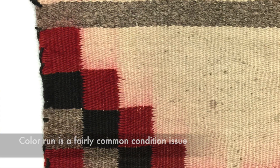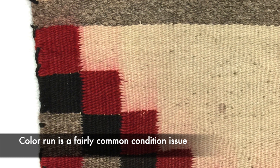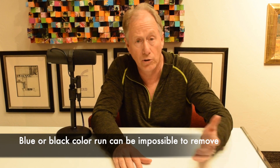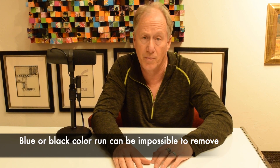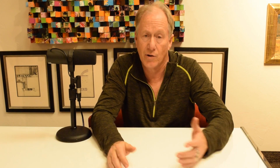Color runs. Another big issue I see on a regular basis is that the weaving got wet and the color has run into different parts of the weaving. Sometimes this can come out — it's expensive, but it can be taken out. But sometimes, if it's a black or what we call a blue bleed, that may not come out at all. So be very careful if you're buying one with bleed: either you like it as it is or accept that it's not going to come out.